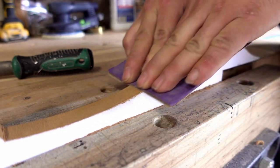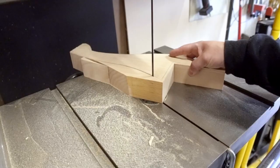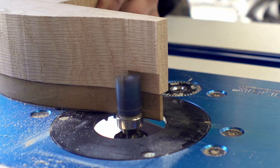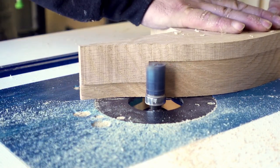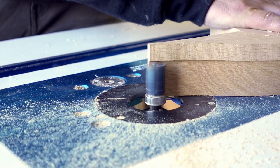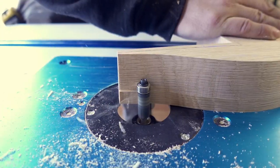I mark four legs on a board of 8 quarter red oak and rough cut them wide of the lines on the bandsaw. Using a template bit in the router table, I can cut my first cleanup pass, followed by a second pass after pulling the template. I cut all four legs this way before switching the bit to a flush trim bit and finalizing the shape.